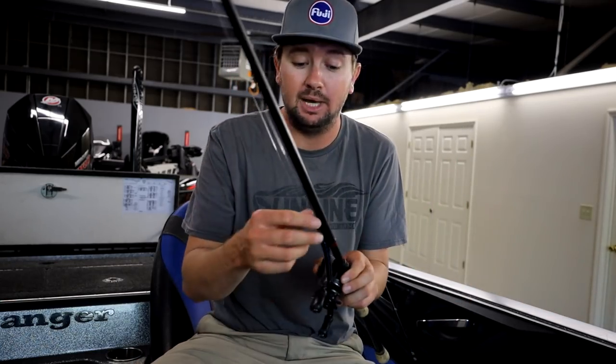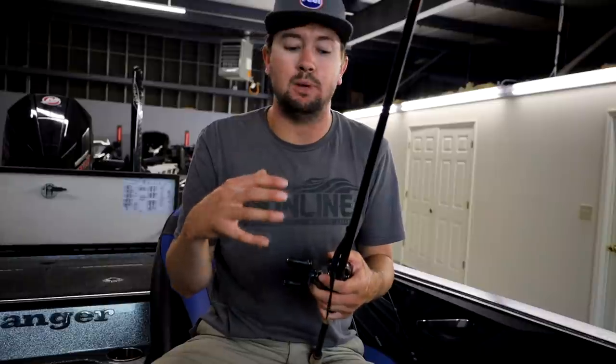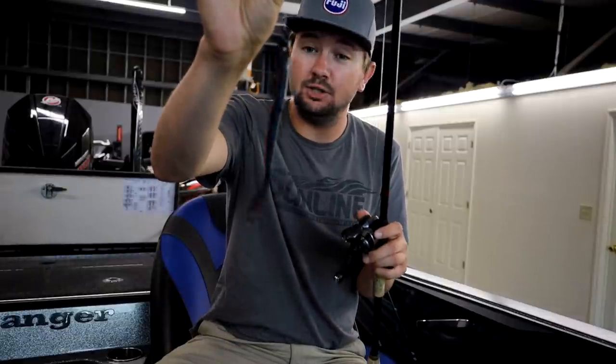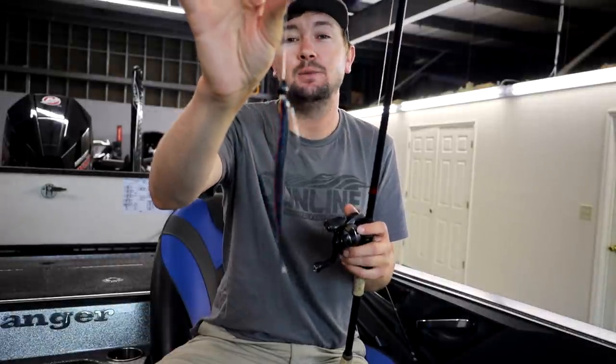You've got to have a follow-up bait. I'll do everything with a worm — flipping around dock posts, marina docks. It's hard to beat a worm in the summertime. This is a 4/0 round bend Gamakatsu hook with a 3/8-ounce worm weight. Ten feet or less I'll downsize from that 3/8; fishing 12-15 feet I'll stay at 3/8. For brush piles where I want to pull the worm down more, I'll peg the bait. The Missile Quiver worm with its flat tail and super slender profile is the key for this time of year.